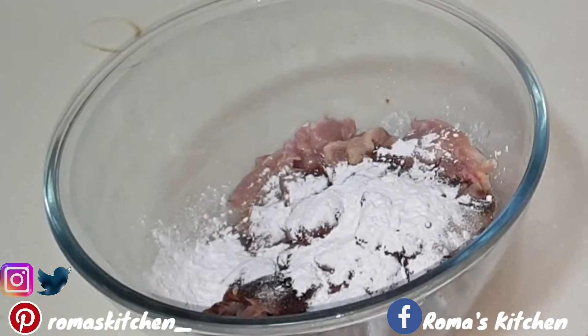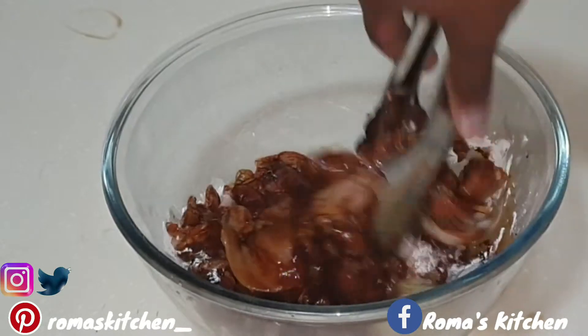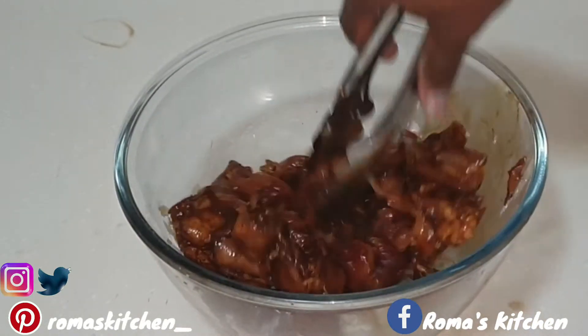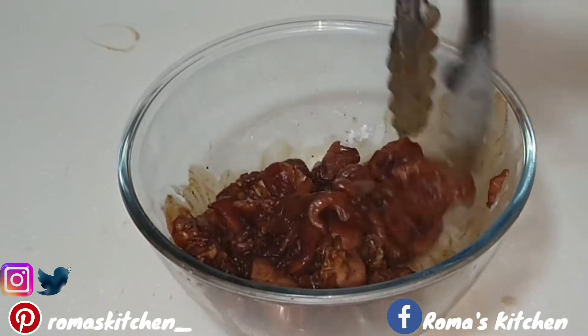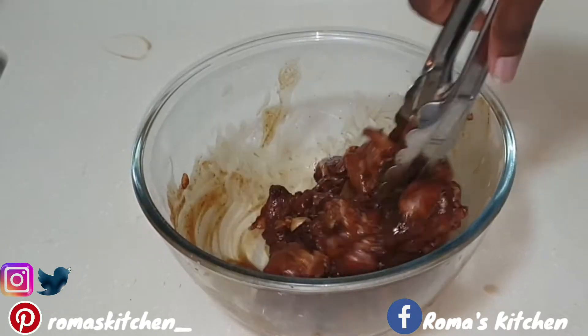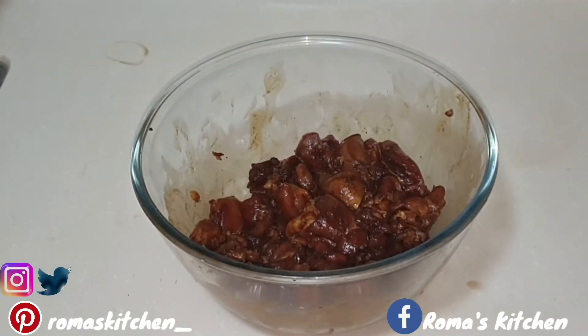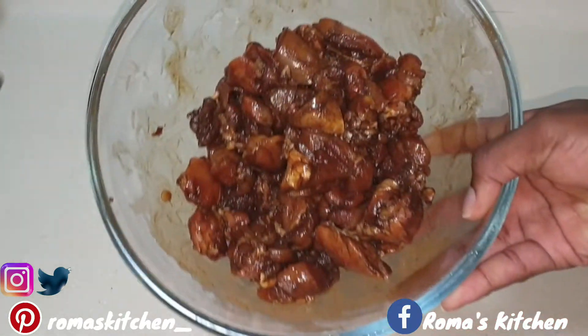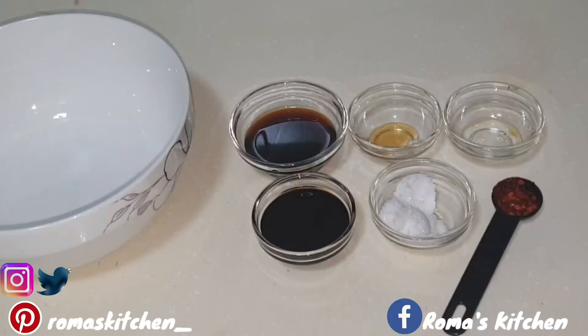I'm just going to mix everything together, get the seasoning nice and all over my chicken pieces and get that cornstarch to coat the chicken well. You can also use chicken breast if you prefer, but I prefer the thighs and legs. Now just set this aside.